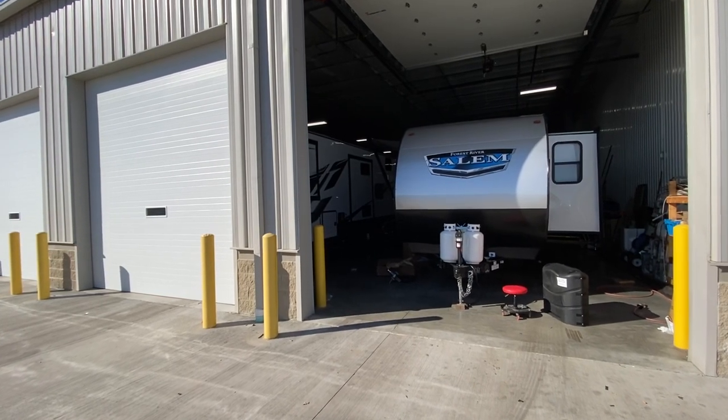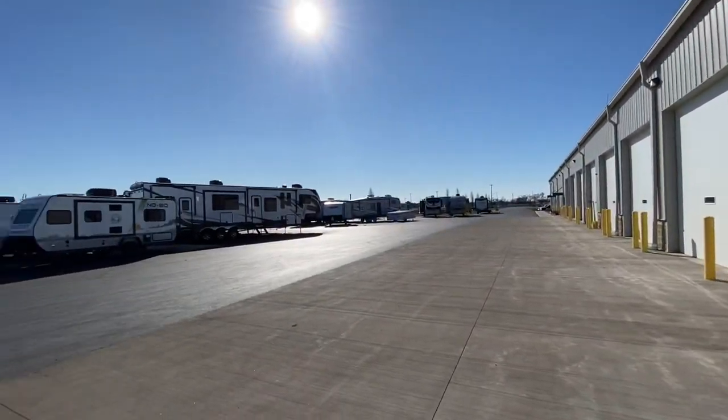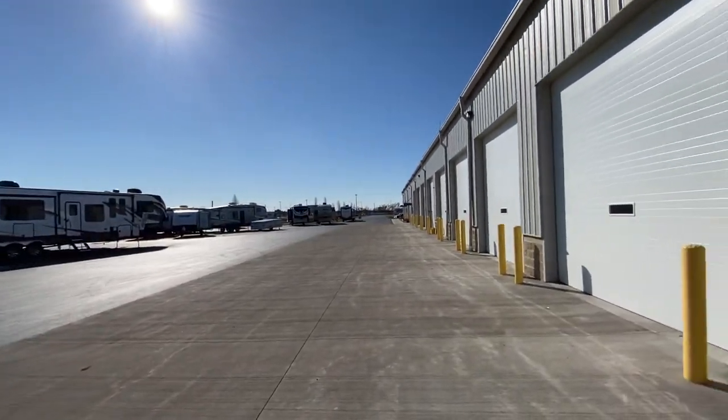Hey everybody, this is Hunter. Hope you're having a wonderful day — I know I sure am. The sun is out, it's 55 degrees, spring is on the way, and camping is on the minds of many.